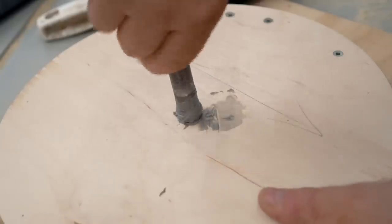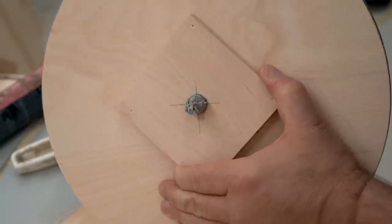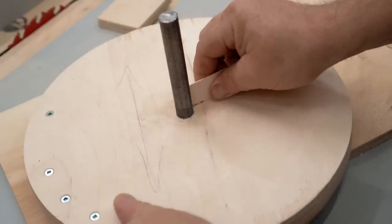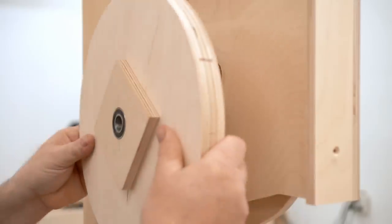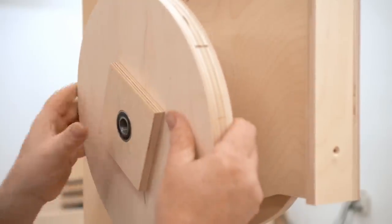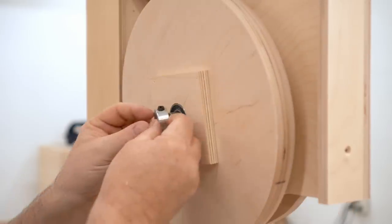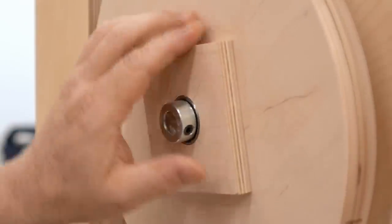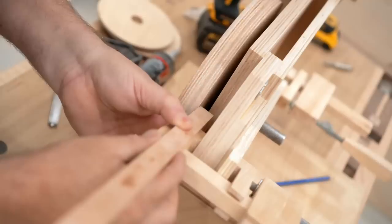I need to glue the axle into the lower wheel and I'm using polyurethane construction adhesive all over the shaft, making sure to scrape off the excess as well. I'm adding a stop collar to the upper wheel axle, then I can slide the wheel on with the bearings and put another stop collar on the outside to keep the wheel on. Here we can check for wobble on the upper wheel — this looks good — and I'll try it on the bottom wheel.